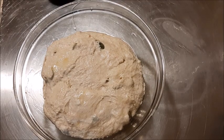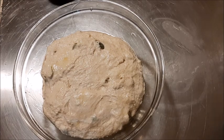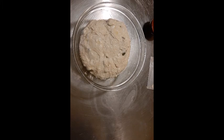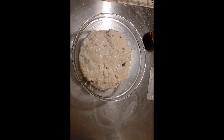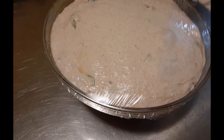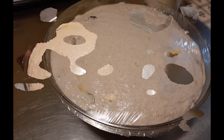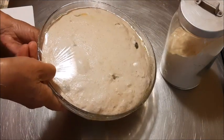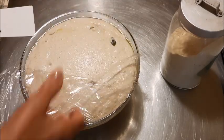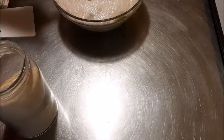Lo lasciate lievitare fino al raddoppio — ci vogliono circa 4-5 ore. Nel mio caso sono arrivata a sera tardi, quindi ho messo questo impasto in frigo. La mattina prestissimo l'ho tirato fuori — vedete come è lievitato! — e l'ho lasciato un'ora a temperatura ambiente prima di procedere alla formatura degli sfilatini.